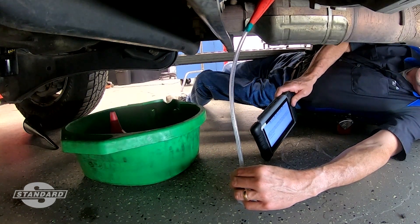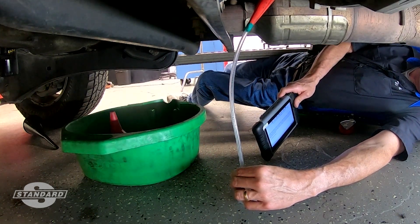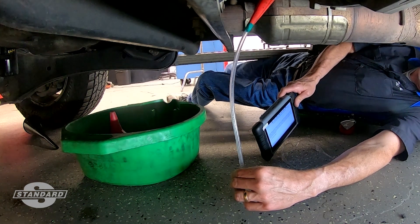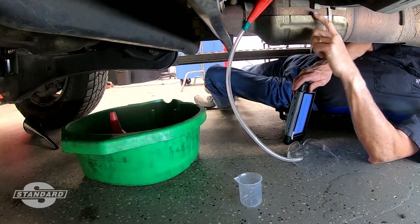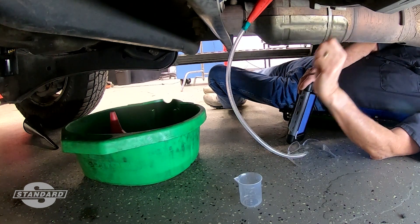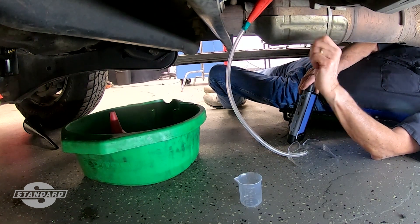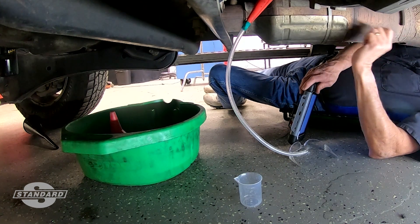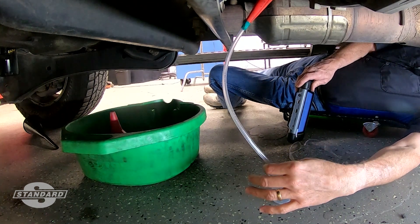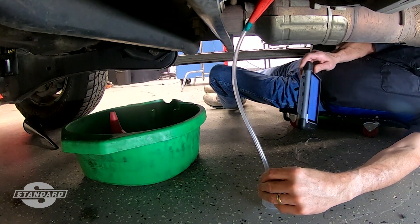Underneath this truck, I'm getting ready to test the DEF quantity. If you have reason to believe, or you're asked by service information to verify the DEF fluid coming out of the injector, sometimes you just physically have to go in there and do it. The doser nozzle is at 12 o'clock on the SCR brick. Notice it's also a four-wheel drive — just my luck. I've got a slim funnel in there with the doser, and to that I've attached a small section of clear plastic tubing.